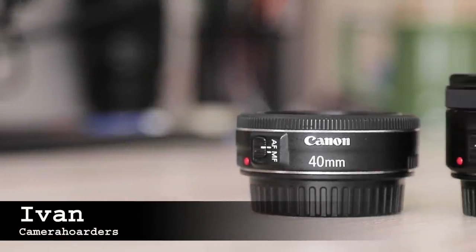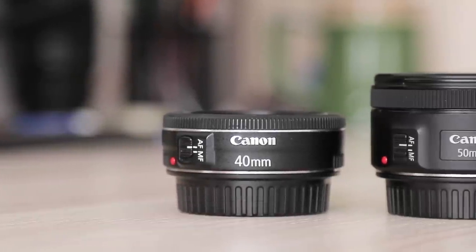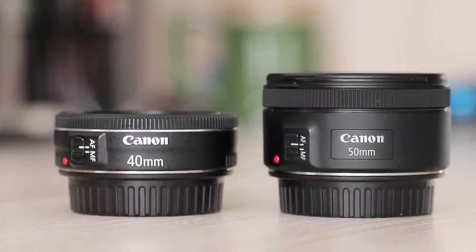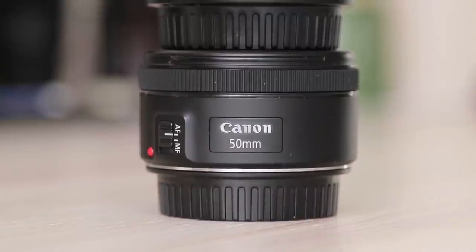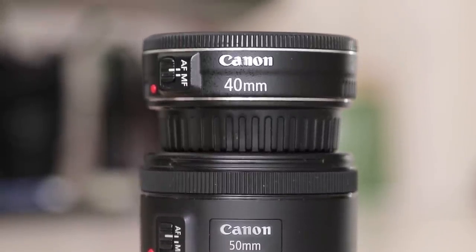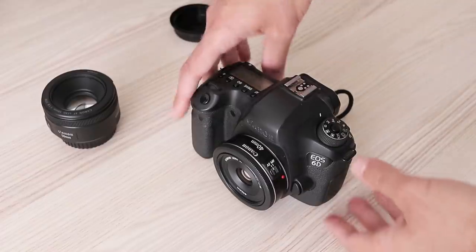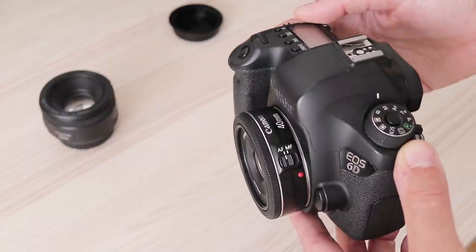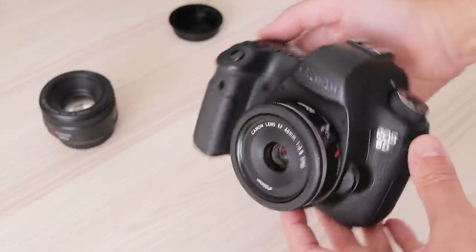In this video I will compare Canon 40mm and 50mm STM lenses on a full-frame camera. If you want to know how they perform on smaller APS-C format, I compare them in another video together with the second Canon Pancake, the 24mm STM. You can find the link to that video in the description below.